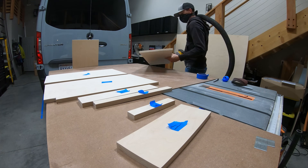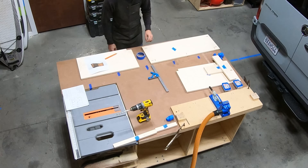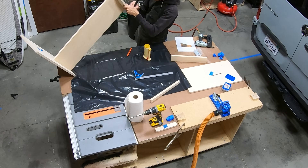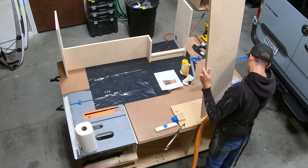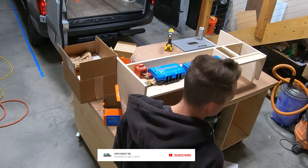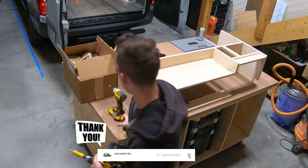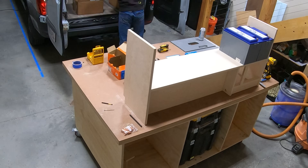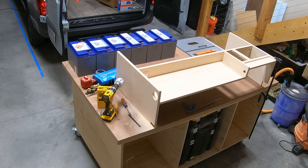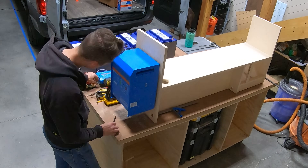Now that the boards were cut, it was time to put them back together. Using the SketchUp 3D model, I used Titebond wood glue on all edges with 1-1/4-inch brad nails from the nail gun to line everything up, then finished each joint with screws using my Kreg pocket hole jig. Once the structure was complete, I marked where everything would go and pre-drilled pilot holes. Most components use either #10 or #14 screws, so I used 1/8-inch and 5/32-inch bits, also drilling bigger holes where wires would pass through the cabinet.